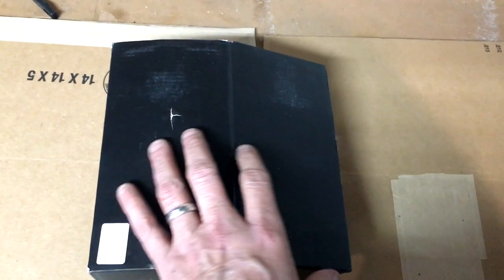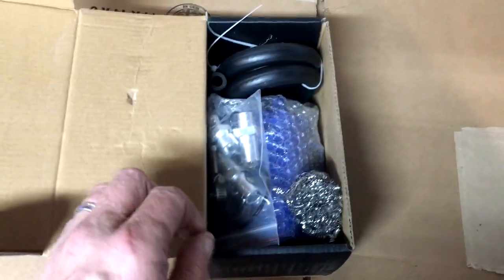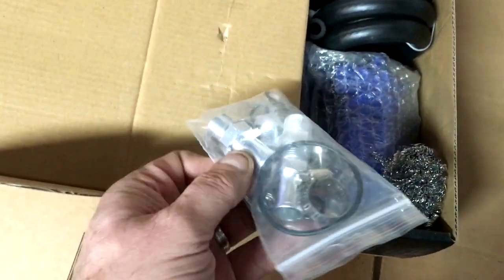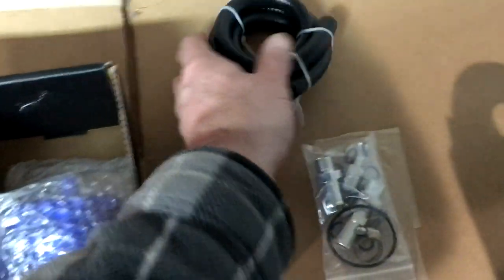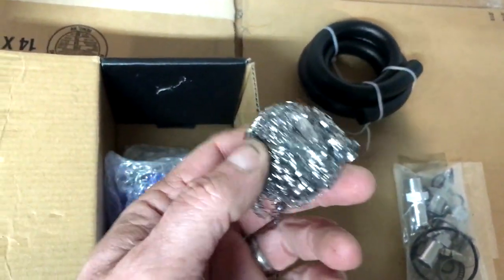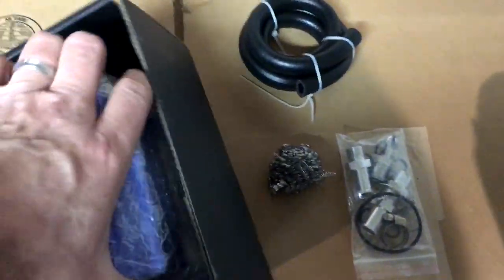I posted recently about how I was going to turn a $29 oil catch can into a $129 oil catch can. This is an unboxing of the catch can I purchased on Amazon — some hose, I don't think it's enough hose, some element material they give you which I'm not sure I trust, and here's the catch can itself.